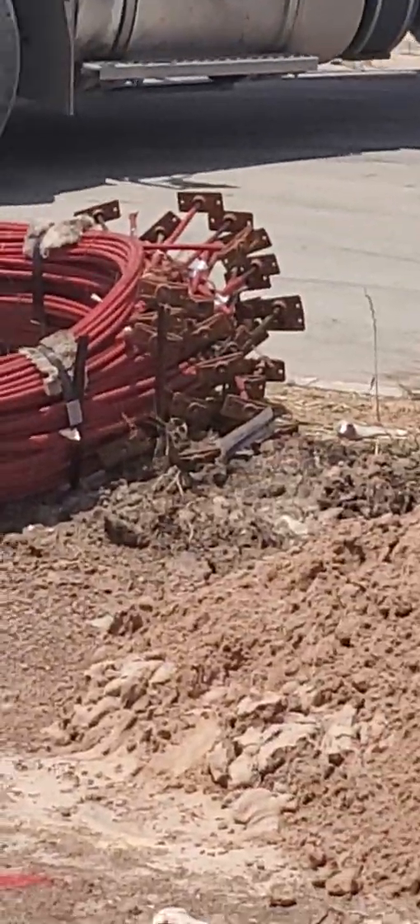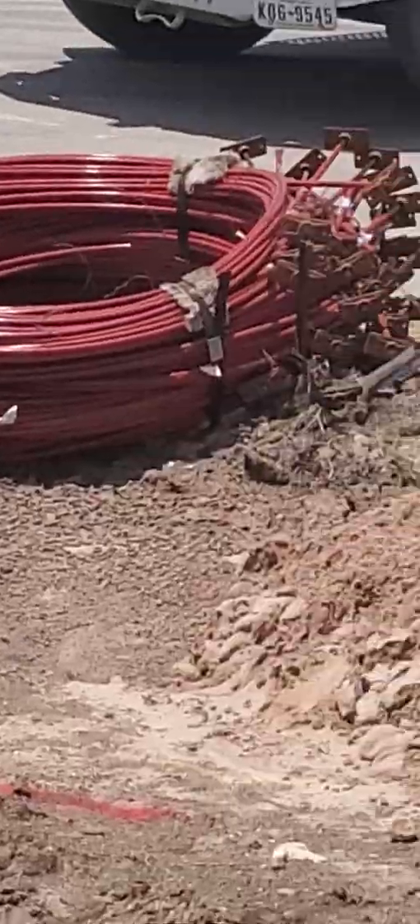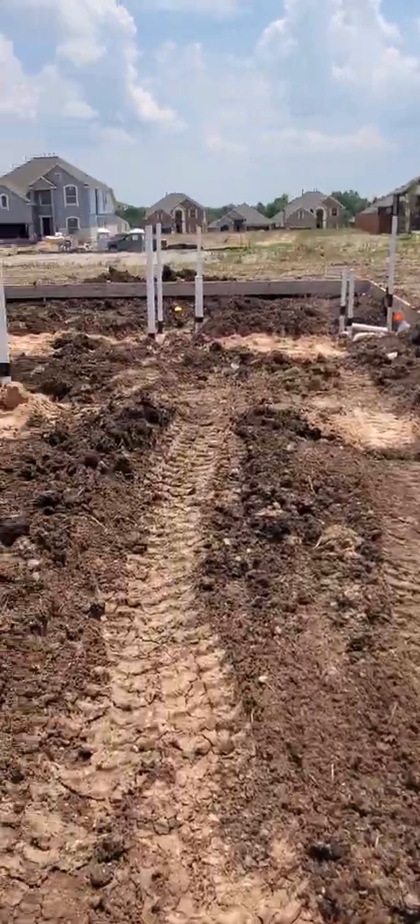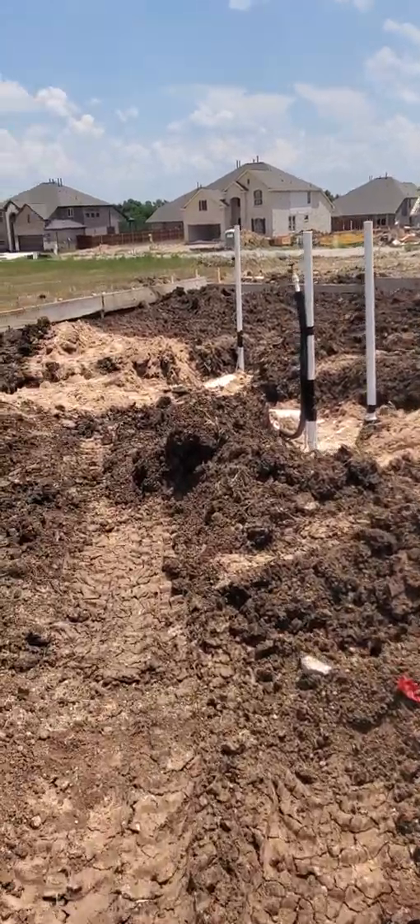You can see it sitting on the ground. They'll unroll that and put it all throughout the slab and the foundation.